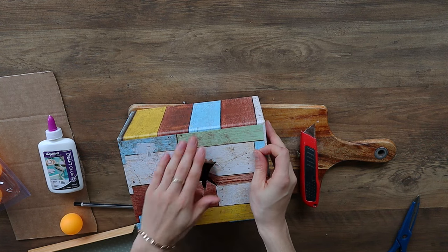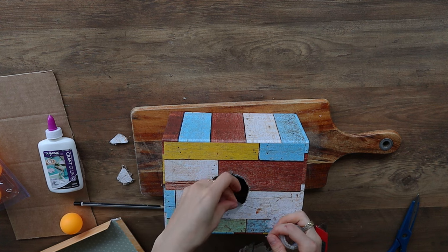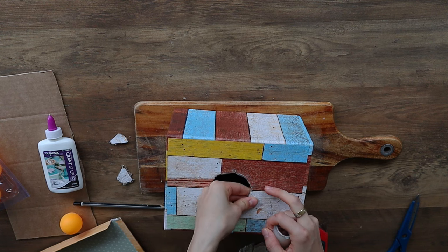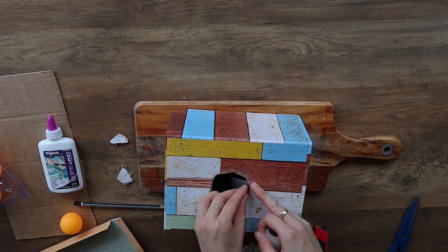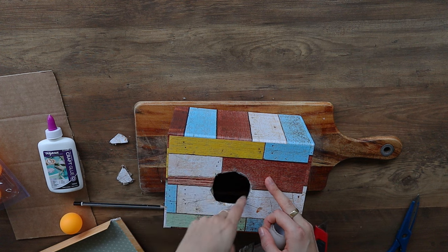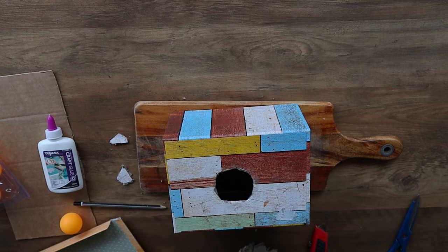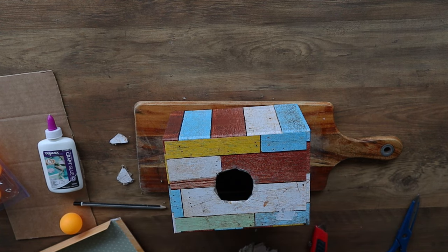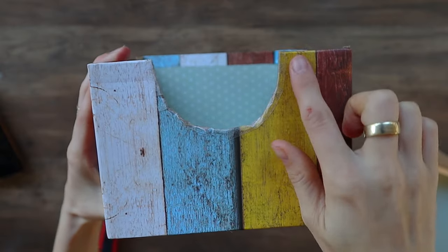It took way longer than it should have for me to cut it out, but I got there. I used a craft knife and scissors and it got a bit messy, but it's alright. Once I cut it all out, I actually decided to sellotape the pieces back just because of cardboard — I didn't want him to possibly cut his fingers. Just for safety, I sellotaped around the whole hole because I knew he was going to shove his hand in there. And I was right — he did shove his hand in there several times. The next thing you want to do is cut a hole at the bottom so that the ball can go through and land into the box.